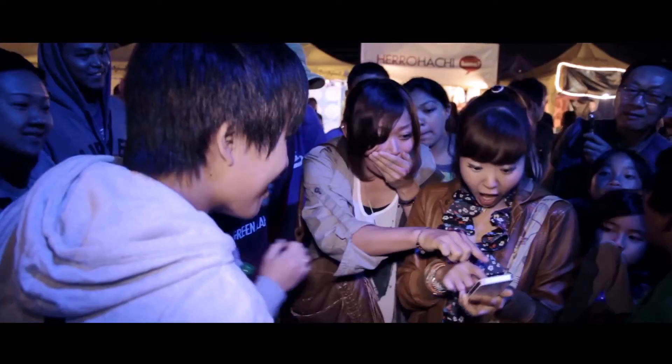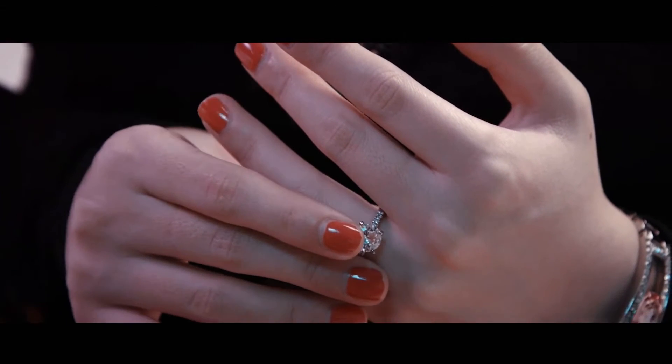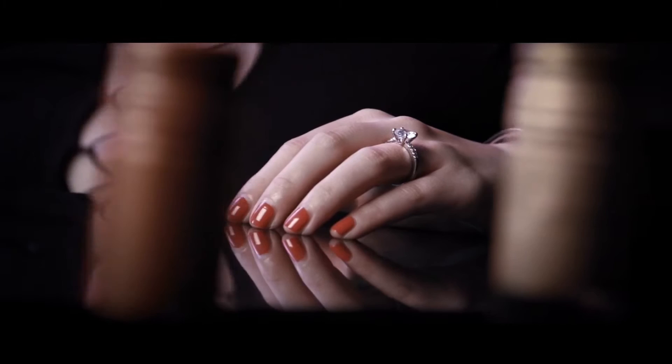Nothing connects more with an audience than performing an impossible feat with their borrowed object, especially if it is something of significant value. Now imagine borrowing an engagement ring — an object of significant value that represents an unbreakable bond and eternal love. What if you could make that ring vanish without ever touching it, or without even coming close to the spectator?